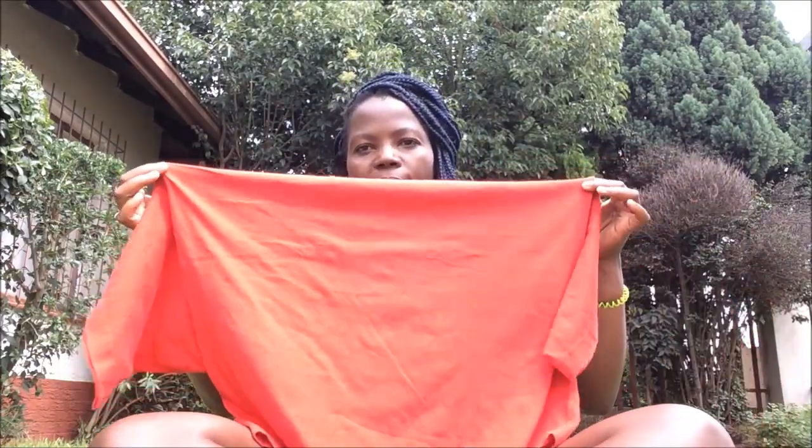You have to measure where you want to cut it. Like, I'll cut it from here. And then measure the size.